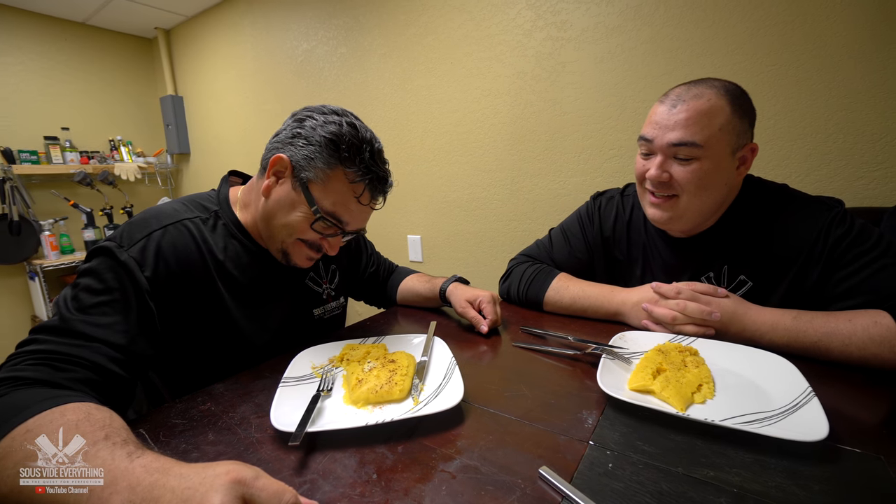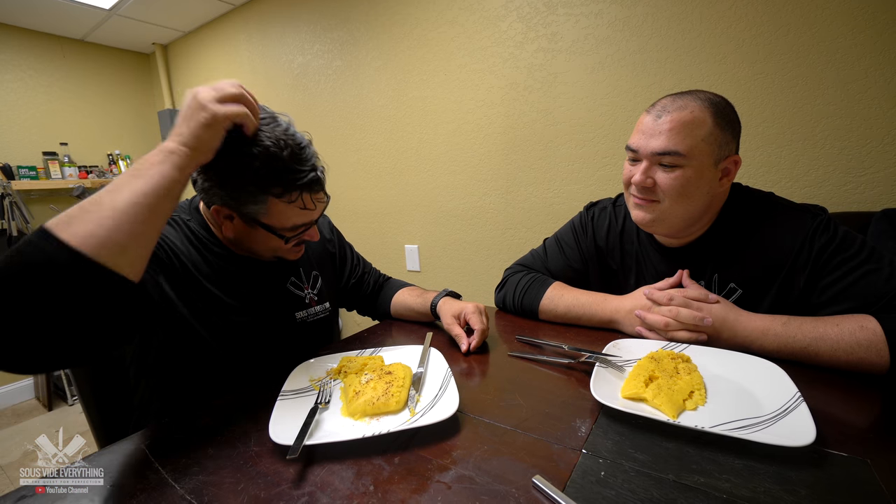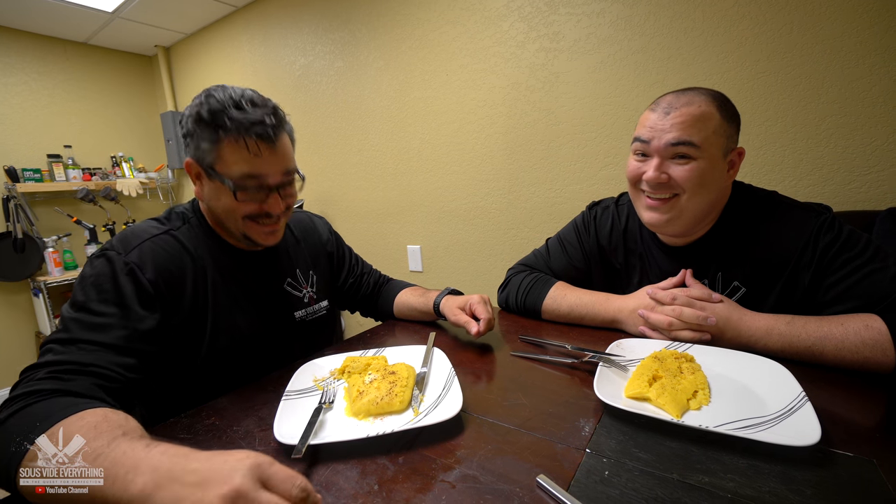Oh wow, you killed me there man. How is it Ninja? Wow — we call this in Spanish Atole and you know, you brought me back bro. It hurts, it hurts — it's good. That thing is good. That thing is amazing.